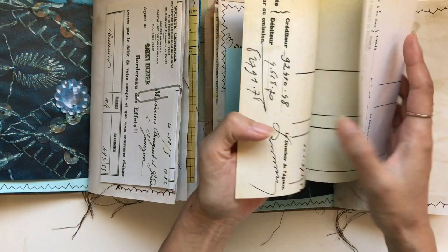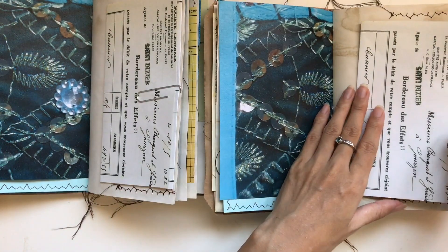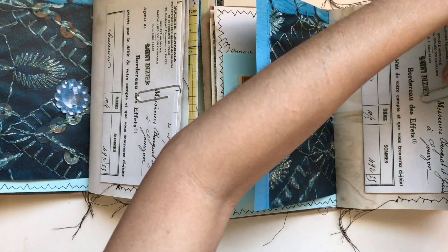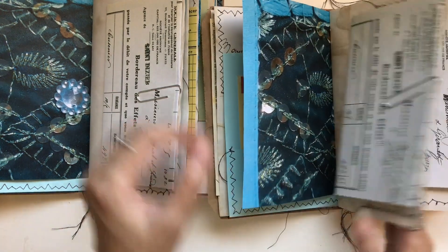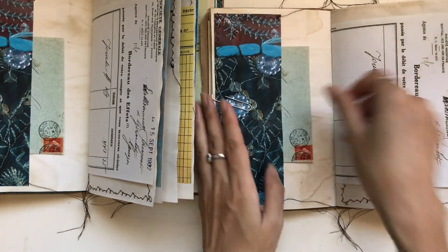This is another type of way to embellish — just another simple way. I folded this leftover vintage receipt, French receipt, like this. Because remember when we did our pages, we left one page out. So that's going to go on like that and I think that looks really, really cool — it's interactive and all that kind of thing. So then I have a vintage French envelope that I will stick in there.